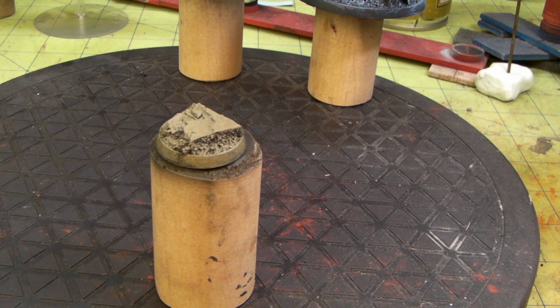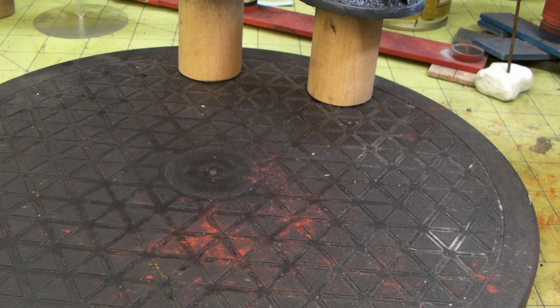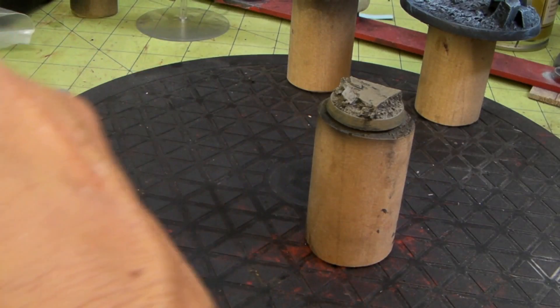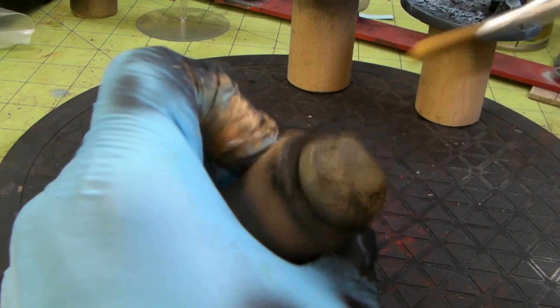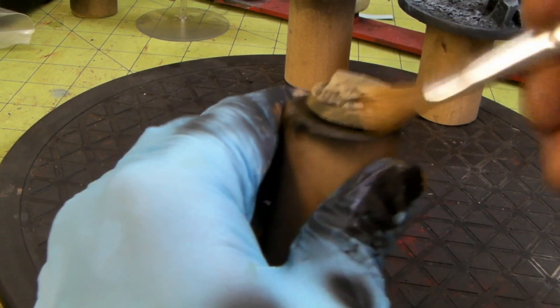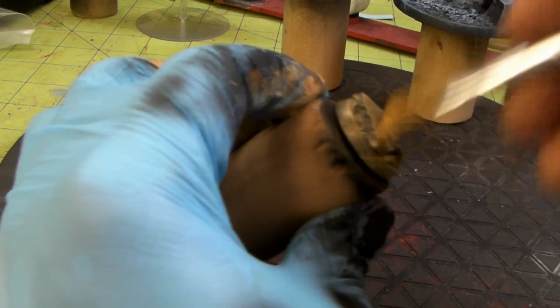Okay, get this brush nice and clean. Let me hit this with the hair dryer real quick. Okay, we're going now with the tan yellow. This is going to look like a really bright, deserty base when we're done, I believe.